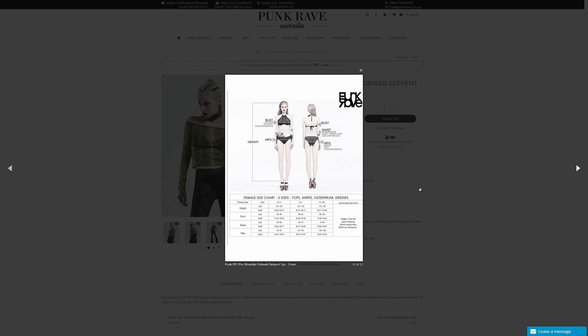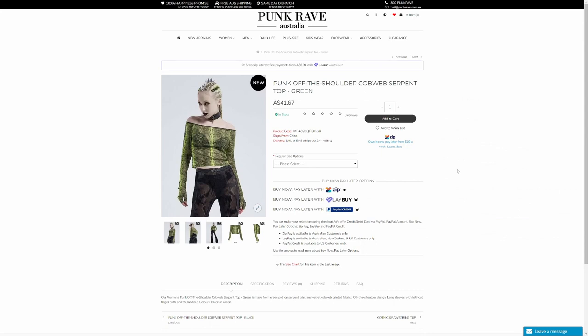They always have size charts with all the pictures at the end so you can work out your measurements. They do vary from item to item, so just check with each one. I tend to be that small size.